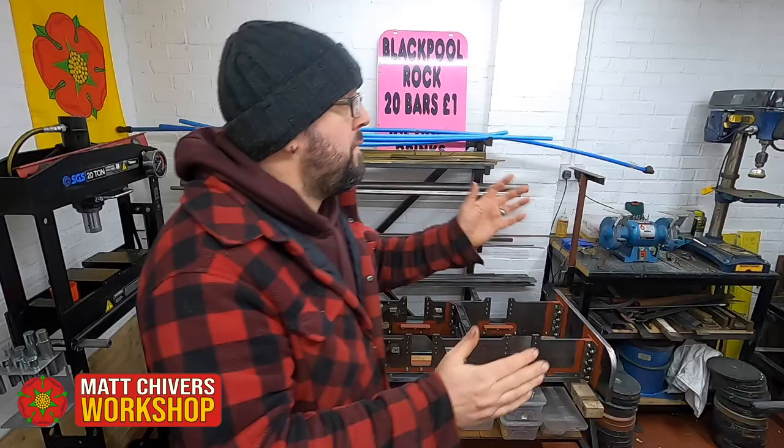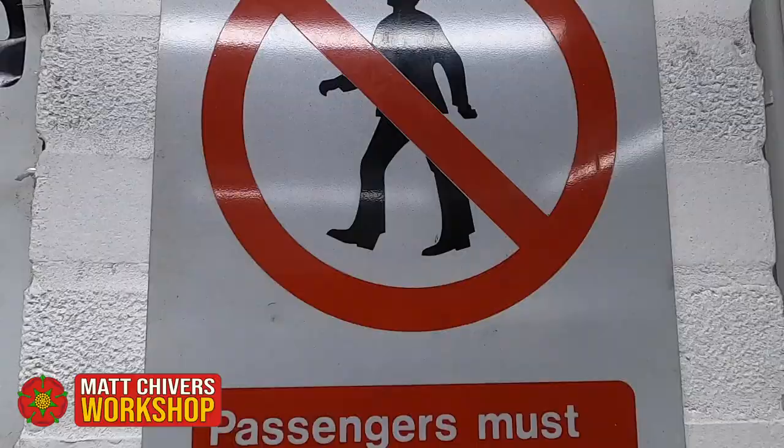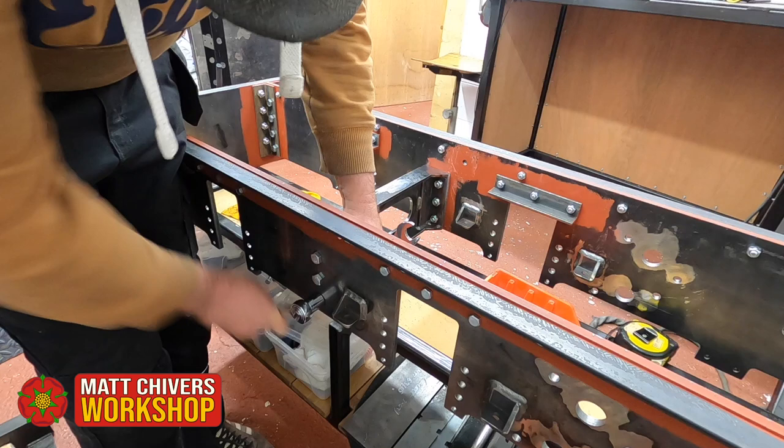In the foothills of damp Lancashire is the workshop of Matt Chivers, who is on a quest to build his own steam locomotive. After many years dreaming of owning a steam engine, he decided it was time to build one — something he'd never built before.